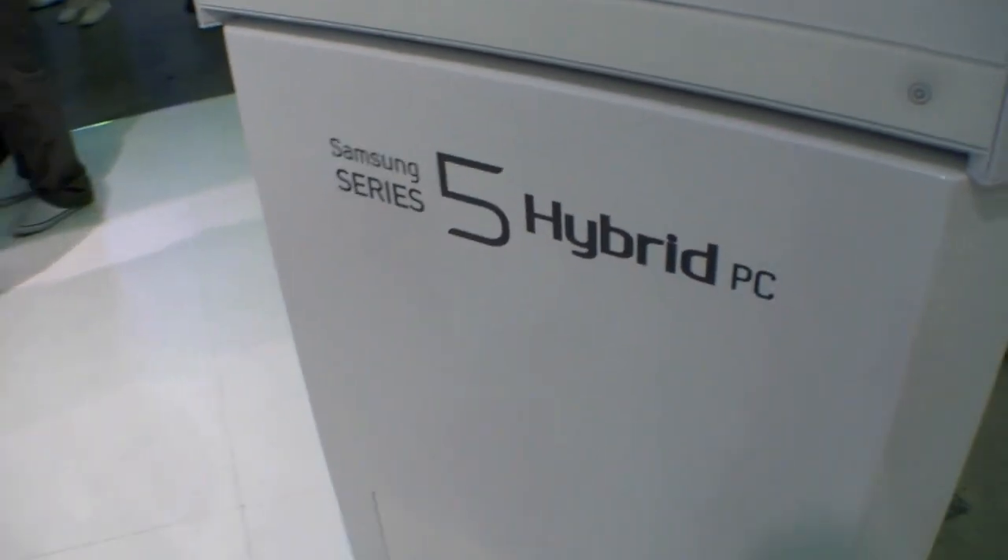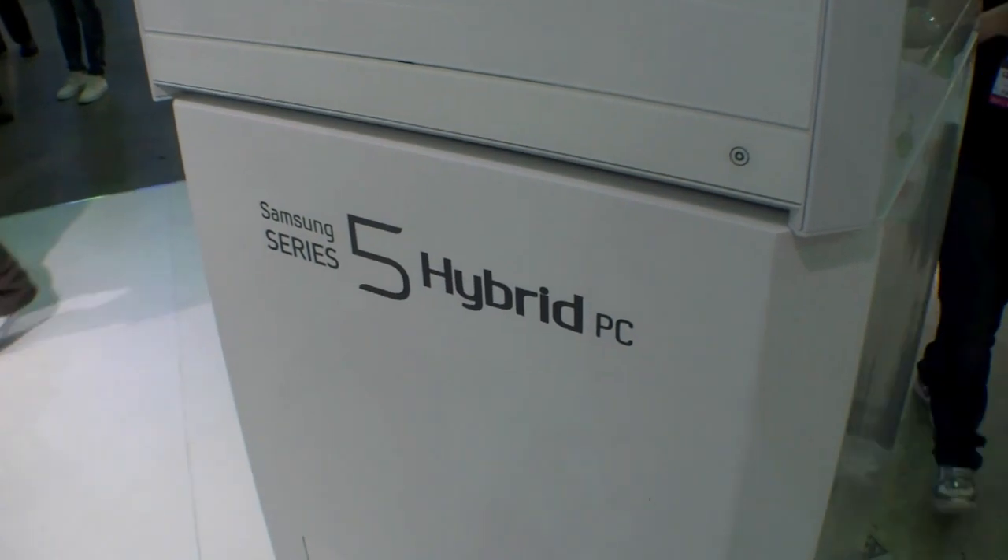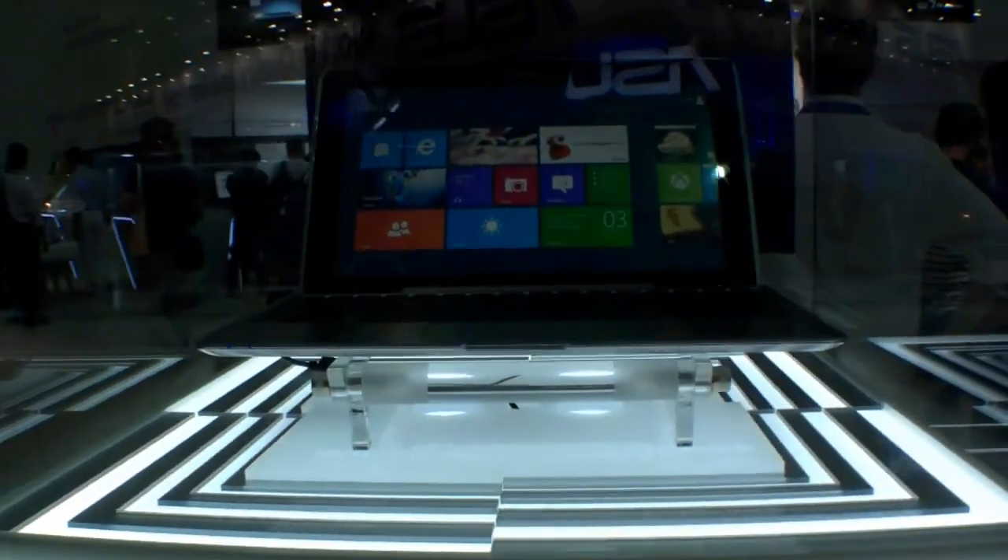Hi, I'm Johannes of newgadgets.de and I'm here at Computex 2012 in Taipei. Over here we have the Samsung Series 5 Hybrid PC and it's behind glass — too bad — but you can see what it is.